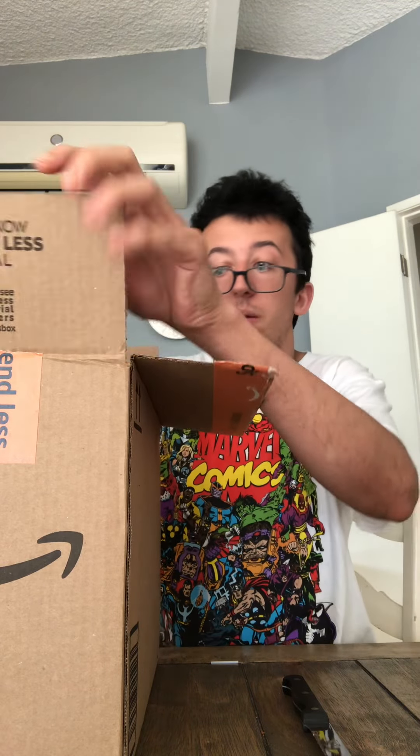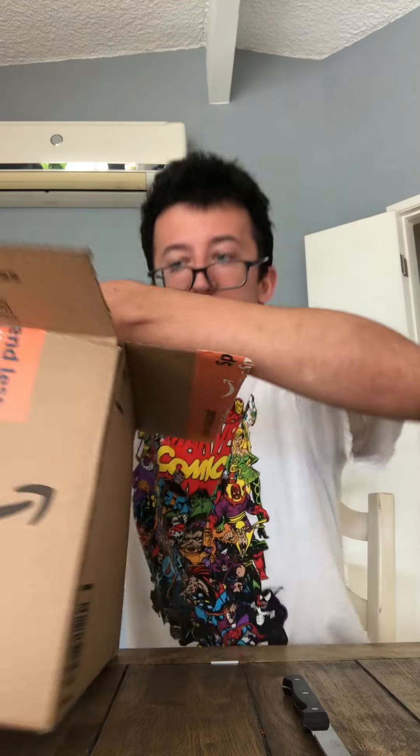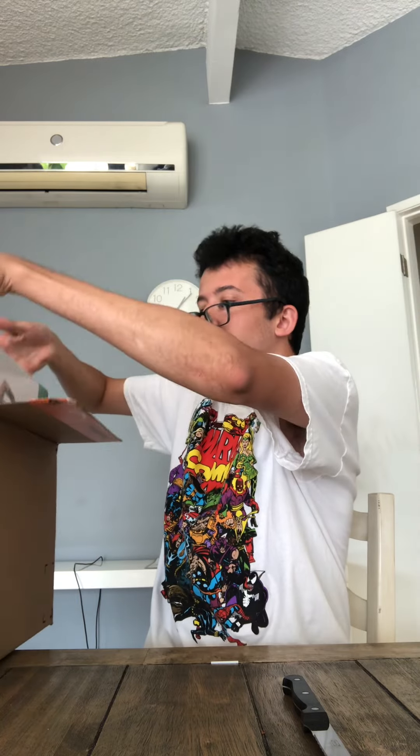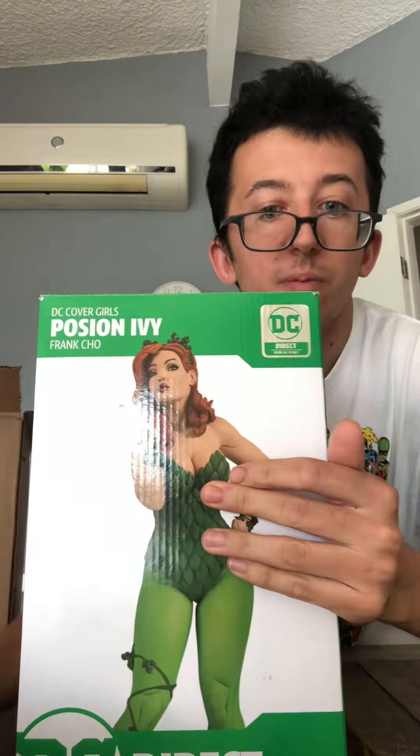Hello guys and welcome to this unboxing video. Today we're going to be unboxing one of DC's newest statues — I believe it's from DC Essentials, but it's going to be an unboxing of Poison Ivy. Let's get to it.